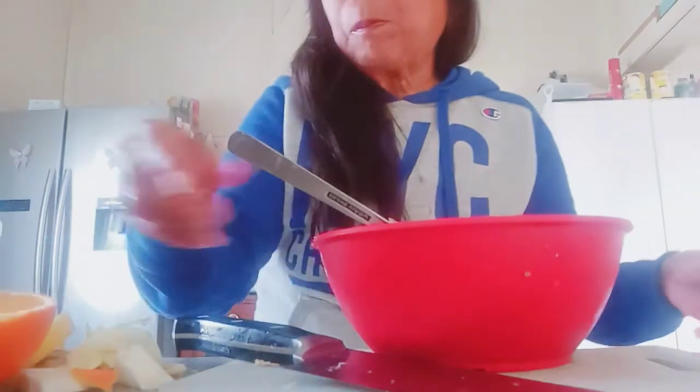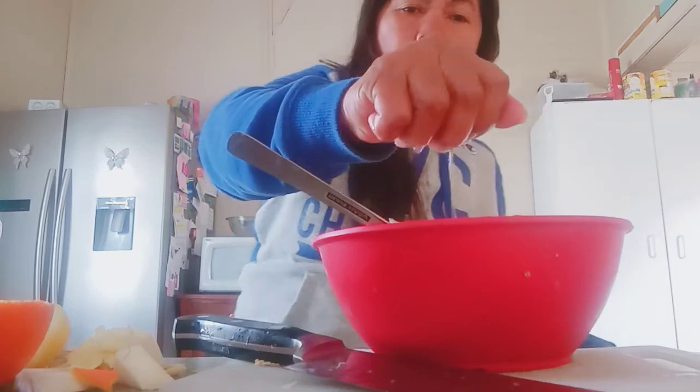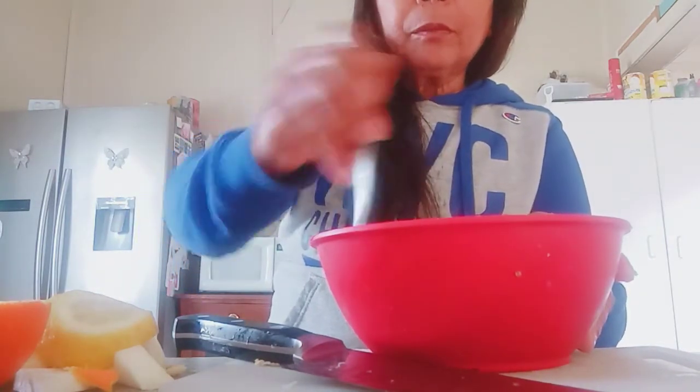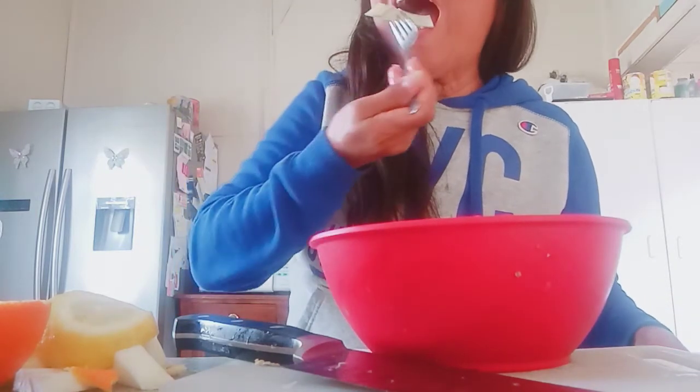Oh, my lunch! I need more squeeze. I love it. Joy, joy, joy!